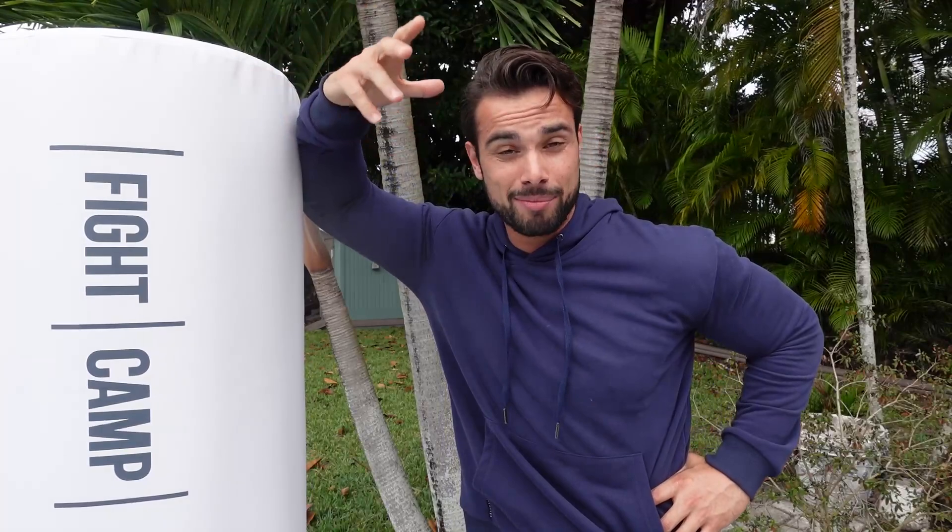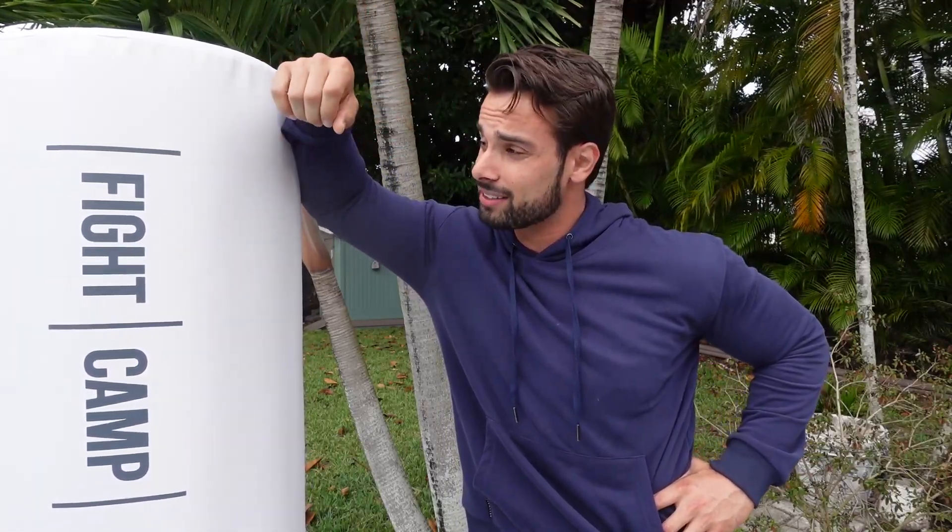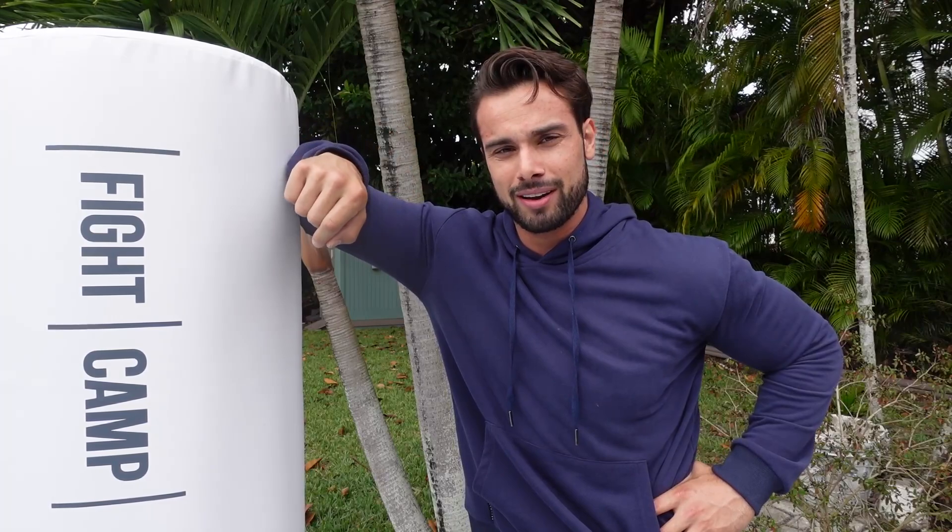As you guys probably know, I'm not a fighter, I'm a lover, but we're going to see how I do — especially throwing some punches, some kicks — and see if I can keep up. So let's get into today's video. I'm going to give you an honest review of Fight Camp. Let's have some fun.